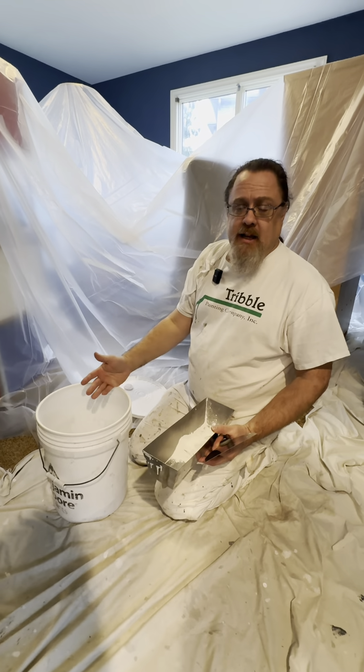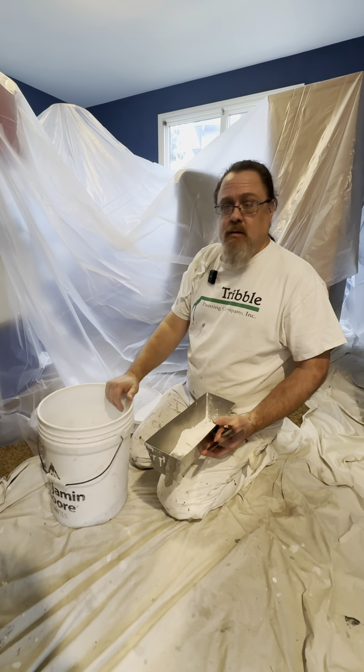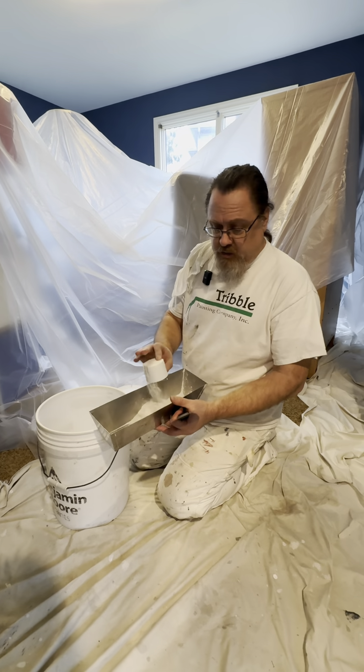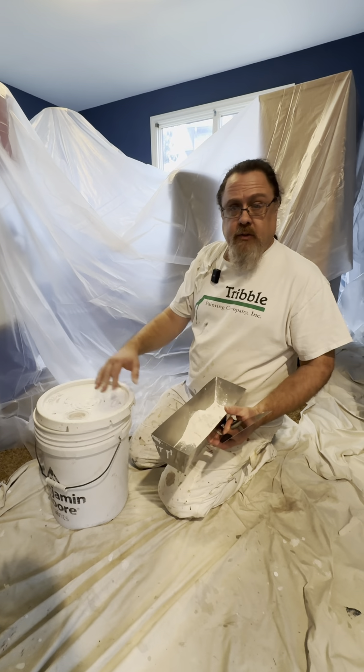Now we're going to get into the patchwork. What I have here in this bucket is called Easy Sand 20-minute. You can get it at the hardware store or most painting stores. It's a powder that you mix some water into. So now we're going to patch everything off.